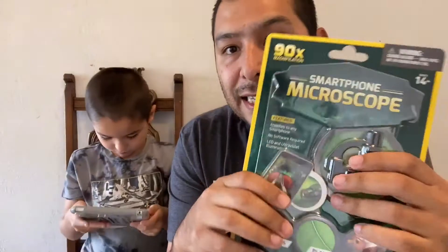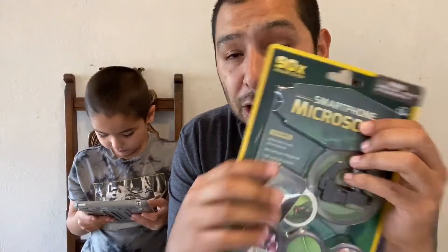Today we got something super cool. This is a smartphone microscope. We picked this up at Target. It was like 12 bucks.